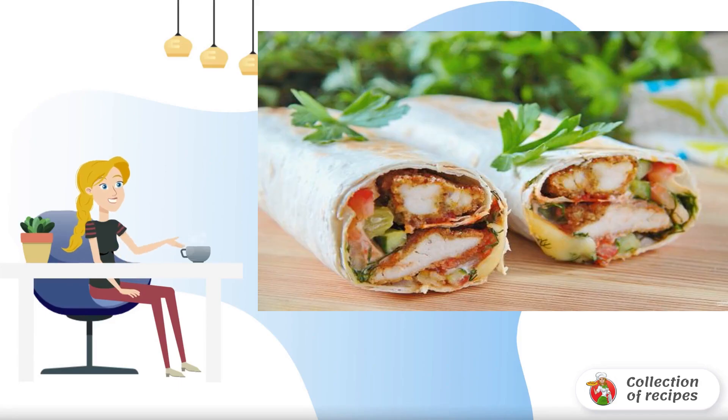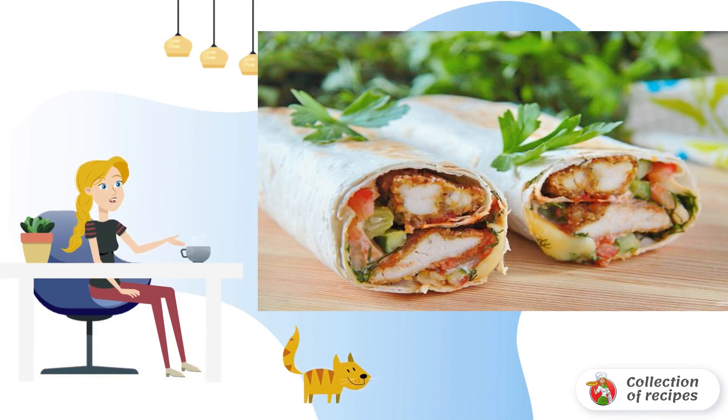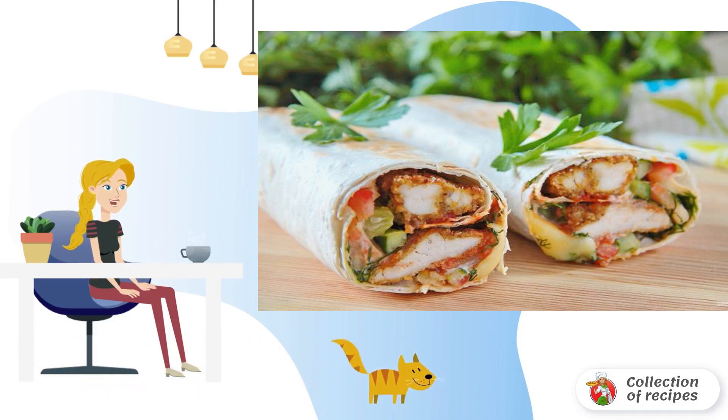In just half an hour, on your table is a hearty and very tasty snack of crispy pita bread with chicken, vegetables, and cheese. A great idea for a quick dinner or snack during the day.